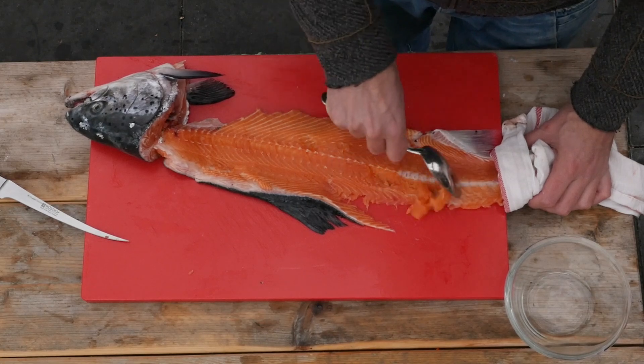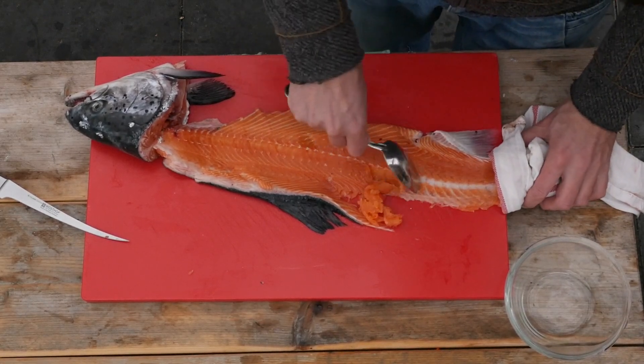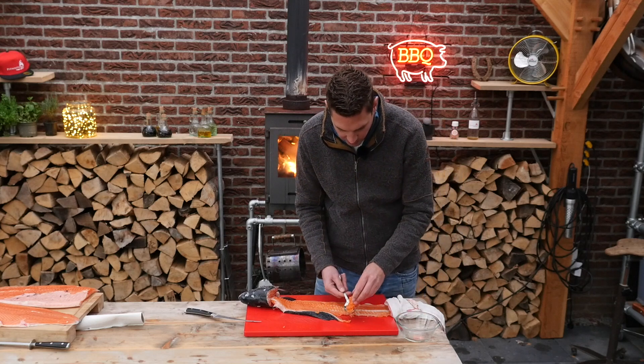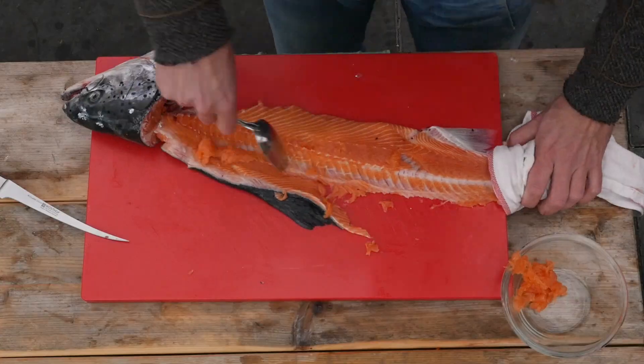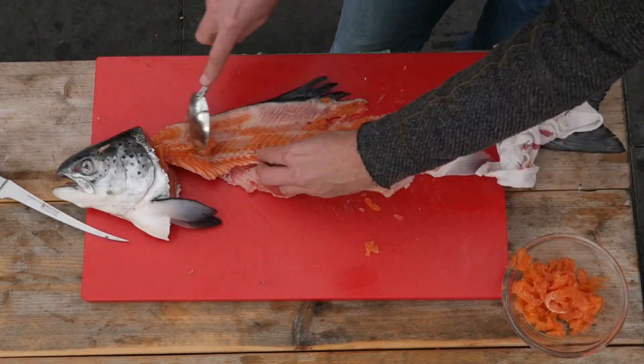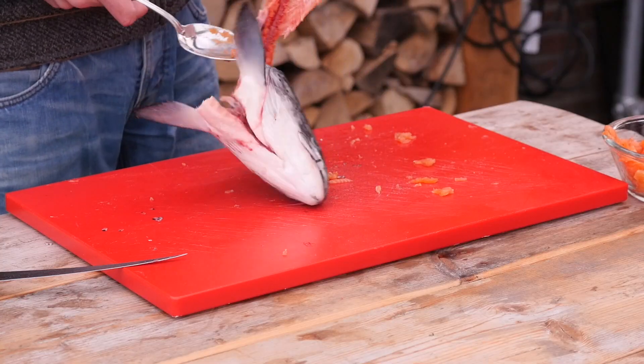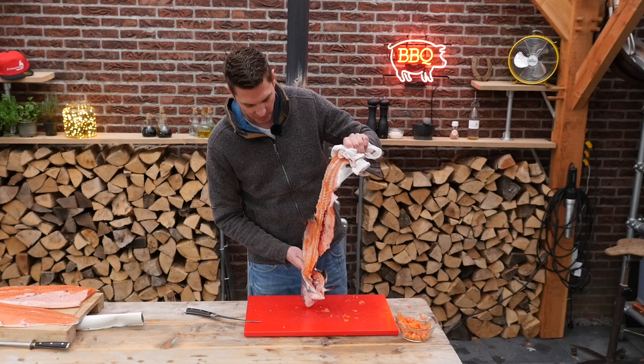Now there's still a little bit of salmon left on these bones and we don't want to throw that away — just scrape it off with a spoon. This stuff will make for a beautiful salmon tartar. Look, that's much better. Almost no meat on there anymore, and that's what we're looking for.